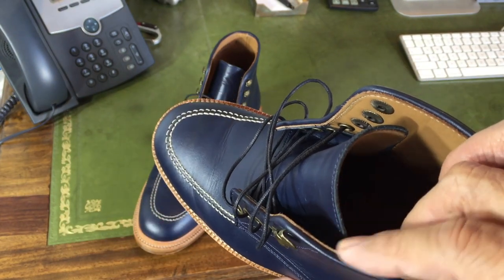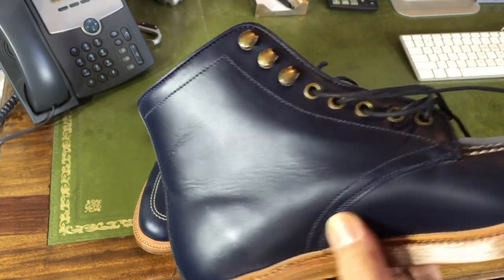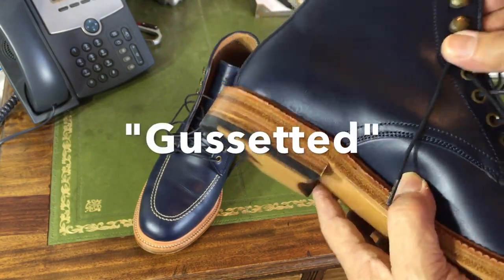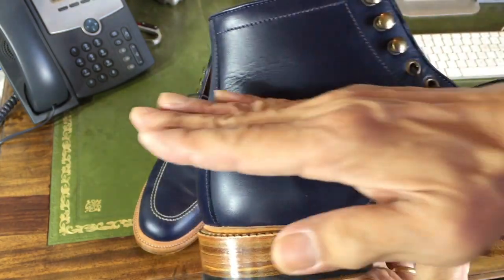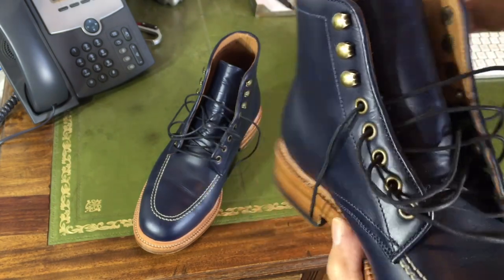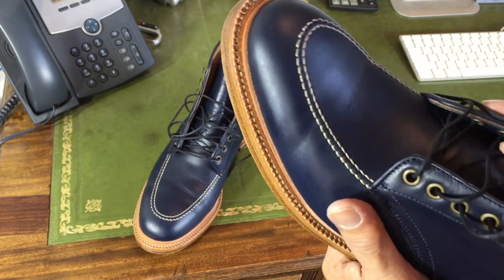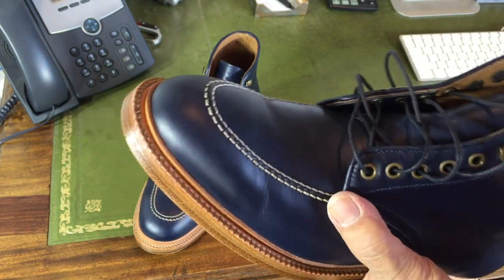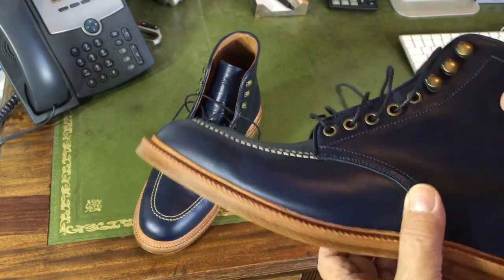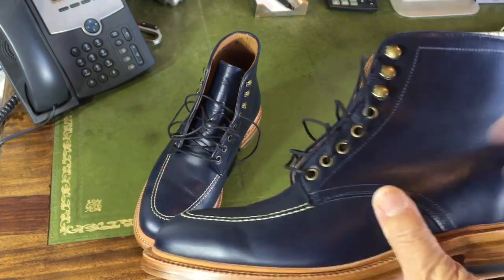The collar is rolled into the lining — it's not raw. Single stitch along the backstay and obviously this cosmetic stitch there. The tongue is lined right up to the fifth eyelet. The hardware is antique brass: five eyelets and three speed hooks — a really good combination. The laces are a little bit skinny I think, but it may be good because it then doesn't crowd out this facing here. You can always change the laces anyway.